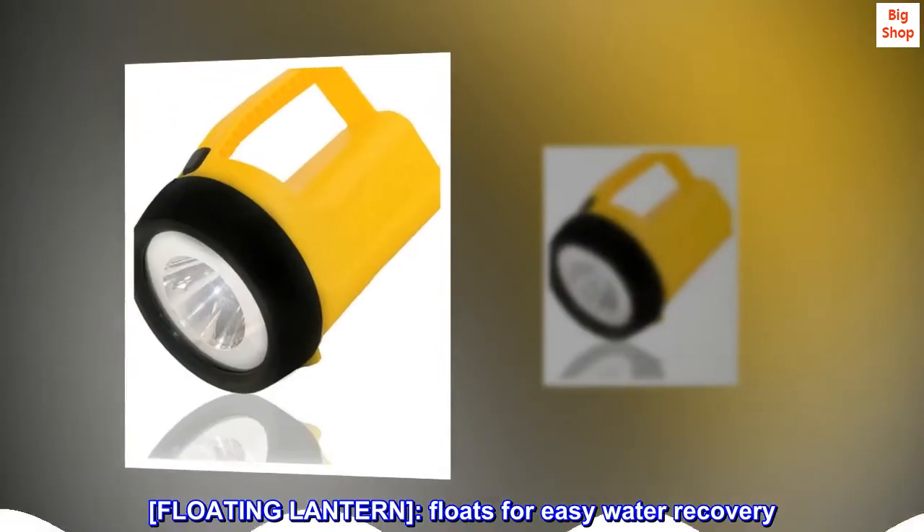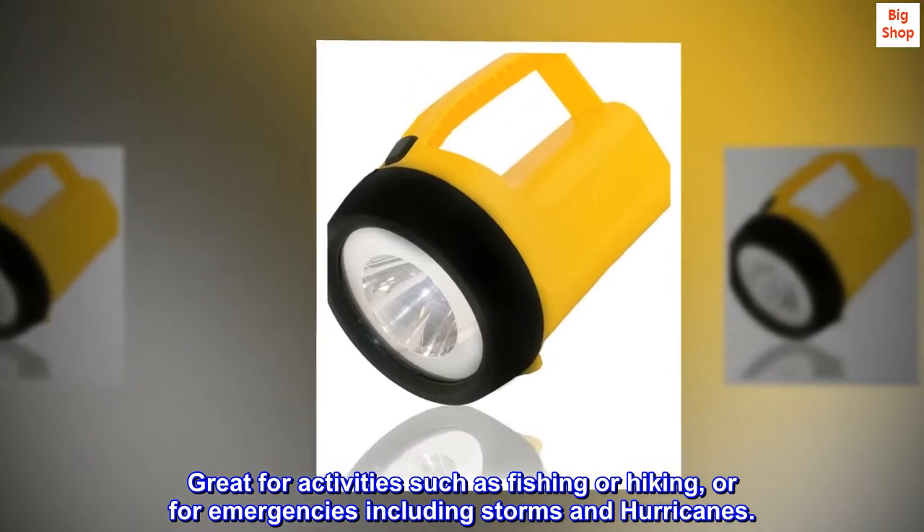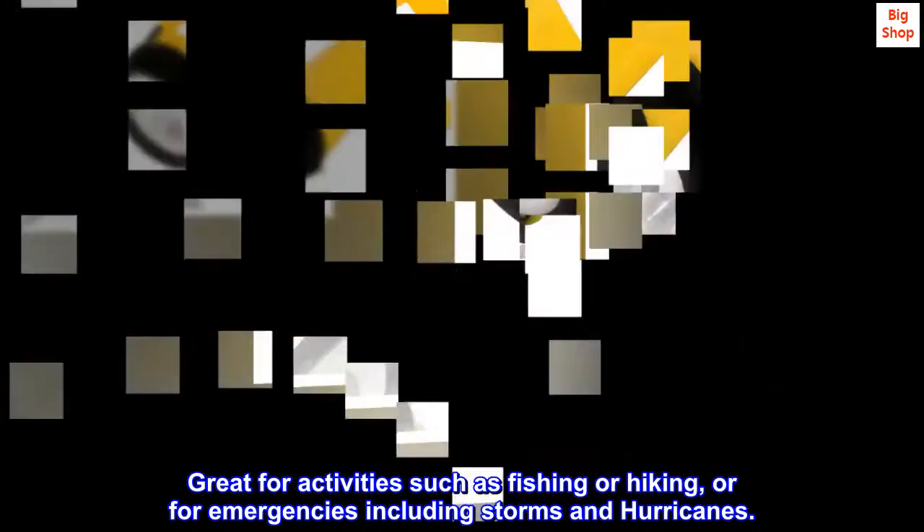Floating Lantern. Floats for easy water recovery. Great for activities such as fishing or hiking, or for emergencies including storms and hurricanes.